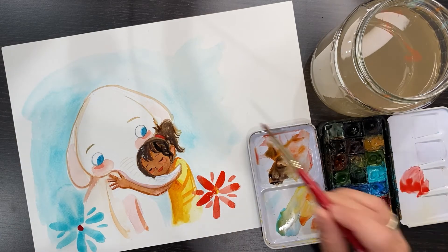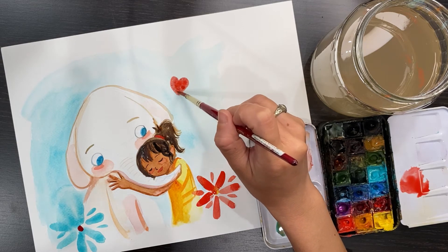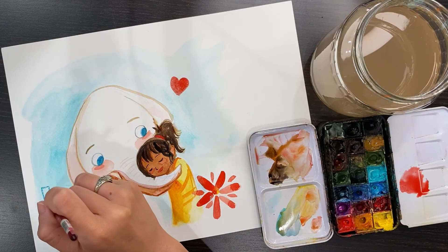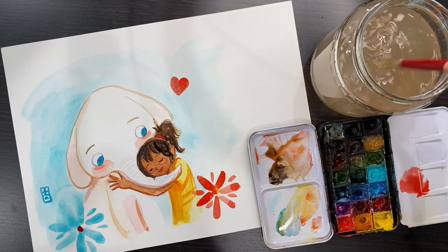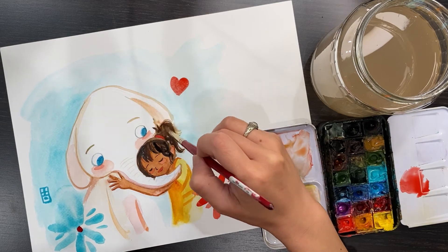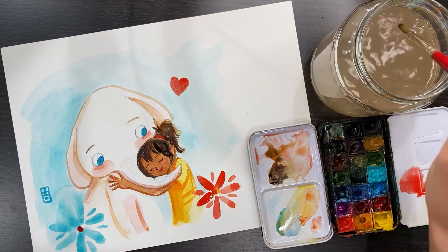A little bit of touch-up makes a difference and makes everything a little more detailed and nicer looking. Last, I add a heart shape on top — extra cute! They love each other; they're best friends. Don't forget to sign your name. Just a few touch-ups before I wrap this up — this is pretty much finished, just a touch-up here and there.